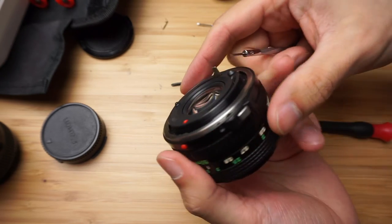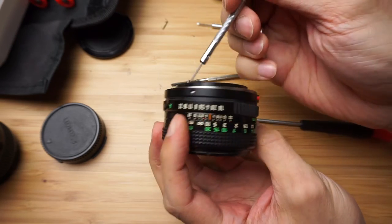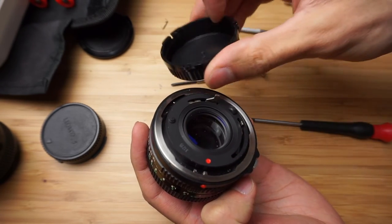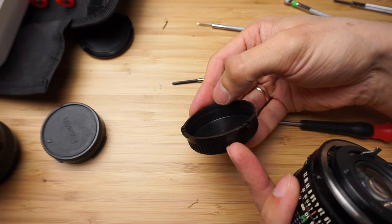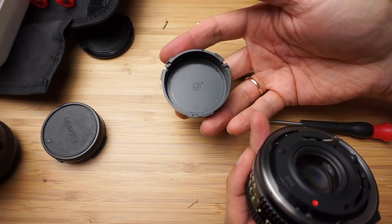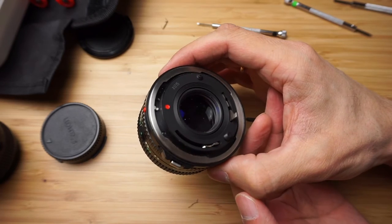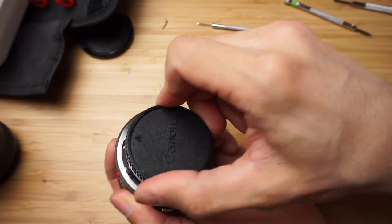One more issue was that this screw just doesn't want to come off, so I removed these two screws to be able to lift it a little bit and rotate the cap so it would come off. But as you can see there are quite some scratches on this side, so I think I will sell it without this cap, because otherwise the other person would just have the same issues.